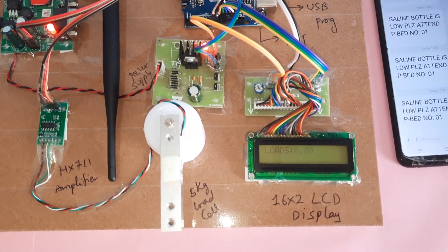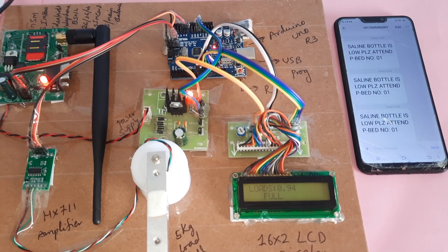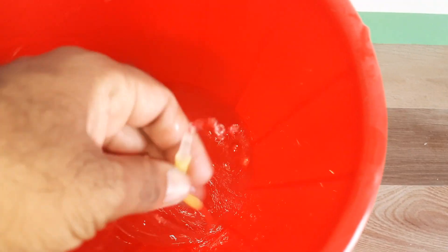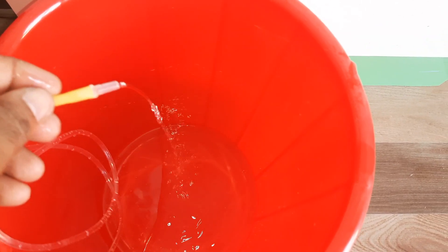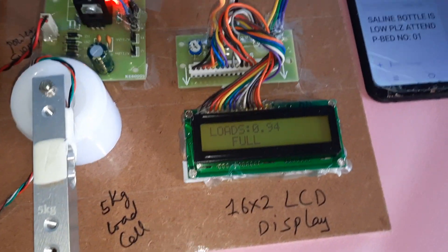Loads show 0.00 — here is the empty bottle. Now I am going to insert the water. I added the water — it is full.